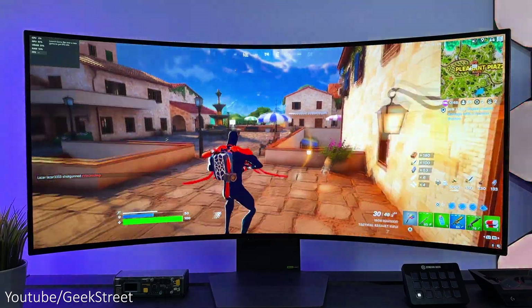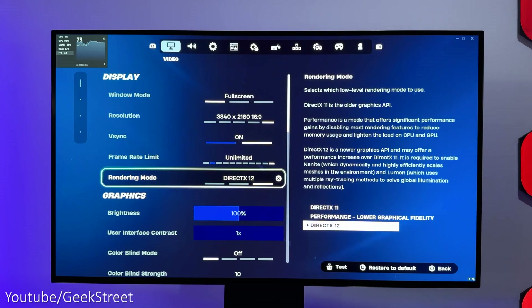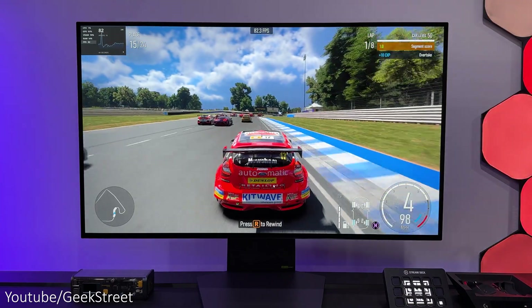Gaming performance was pretty impressive overall, and obviously you can improve those fps values by taking down the graphics settings to a slightly lower level. But nevertheless, performance was very impressive.